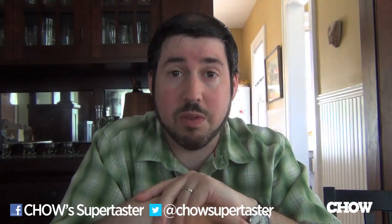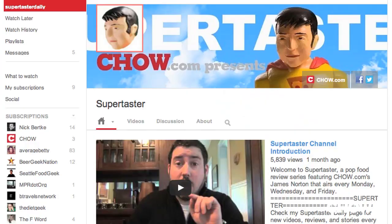I'm James Norton, Ciao.com Supertaster. Thank you so much for joining me. If you don't already follow me on YouTube, check me out there. I update Monday, Wednesday, and Friday of every week, and I'll see you in a couple more days with more food.